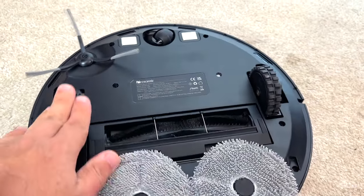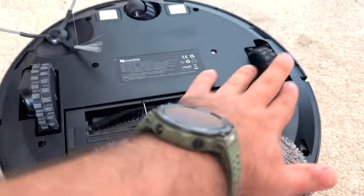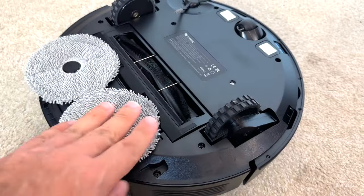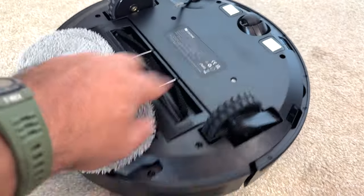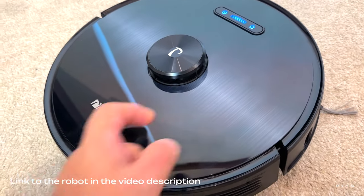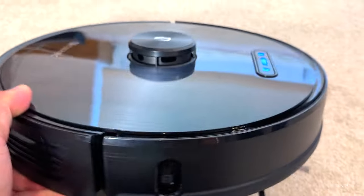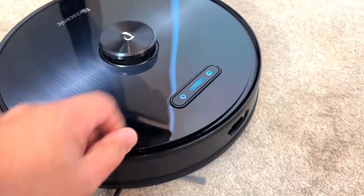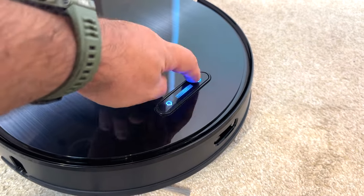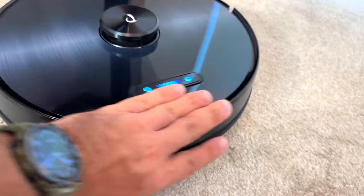We've got drop sensors at the bottom and a main rotating brush. You can tell this model was built quite sturdily — good material. It has a brushed aluminum finish, though the body itself is plastic. There's a logo and all the sensors. You can see two buttons: go home and power. There's also a bumper at the front with all the sensors.